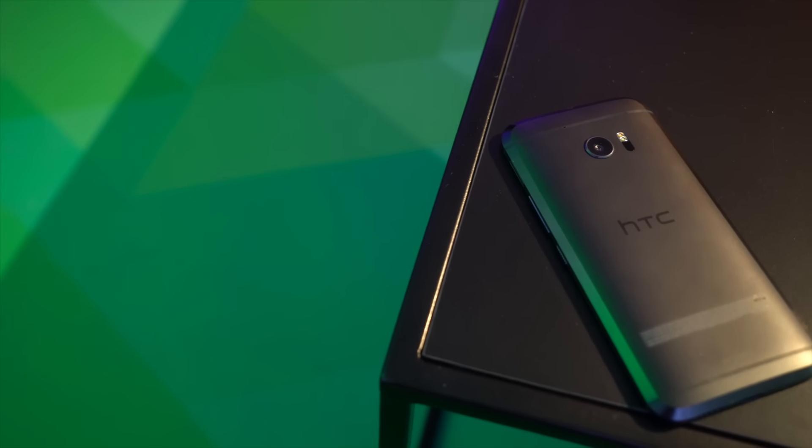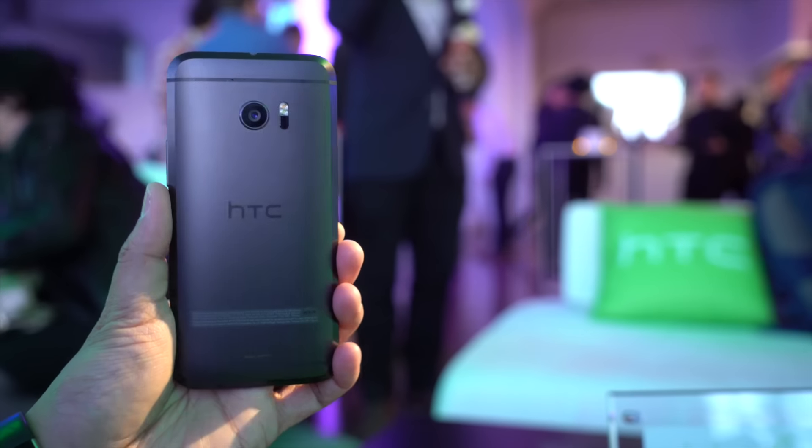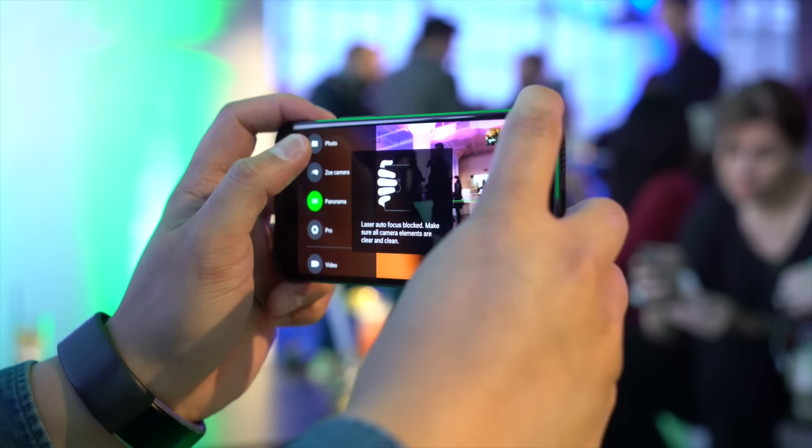This is something for people who want a choice. If you want to buy an iPhone, buy an iPhone. If you're going to buy a Samsung, you can buy a Samsung, but this is the true alternative.